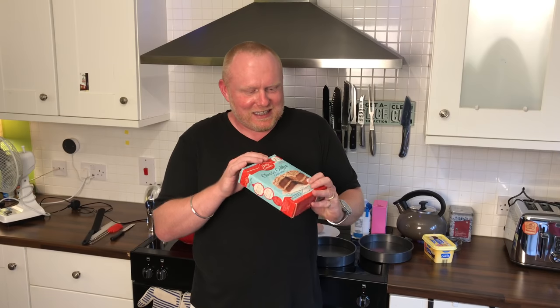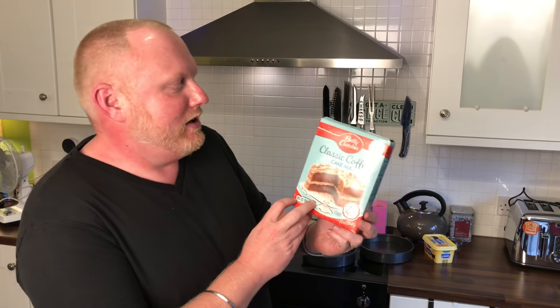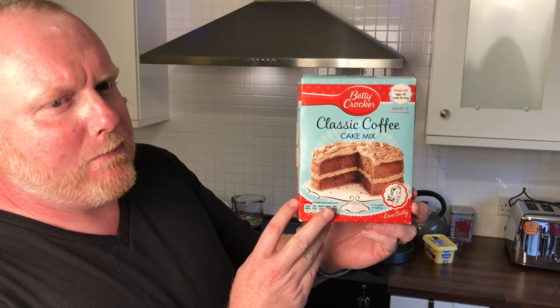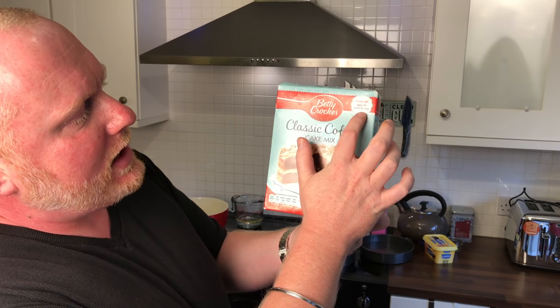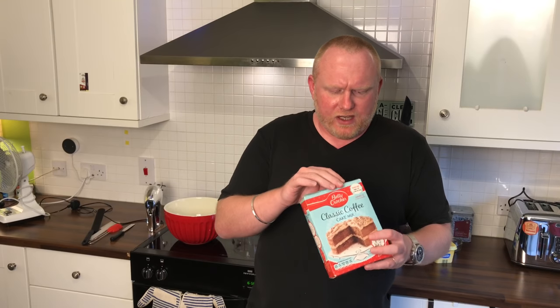The box is a little bit wet. So what we're going to be doing today is a Betty Crocker's Classic Coffee Cake Mix. You simply add eggs, oil, water and icing. We're going to be making our own icing with this cake — a buttercream coffee icing.